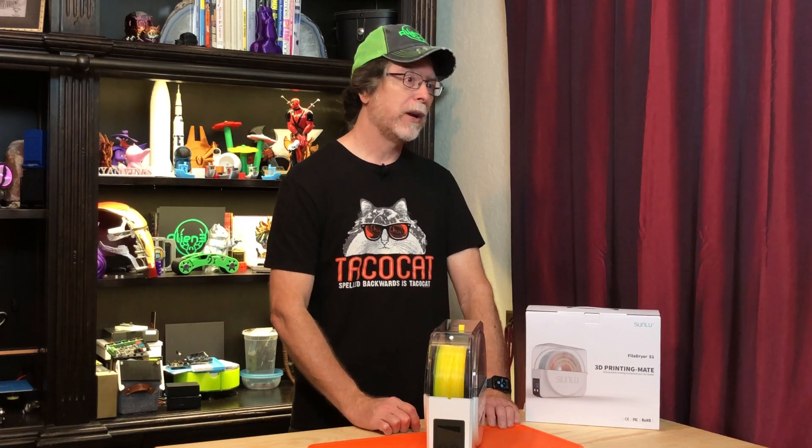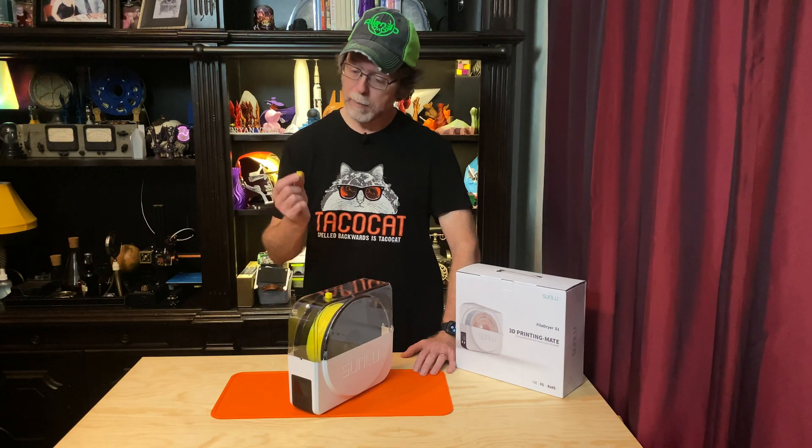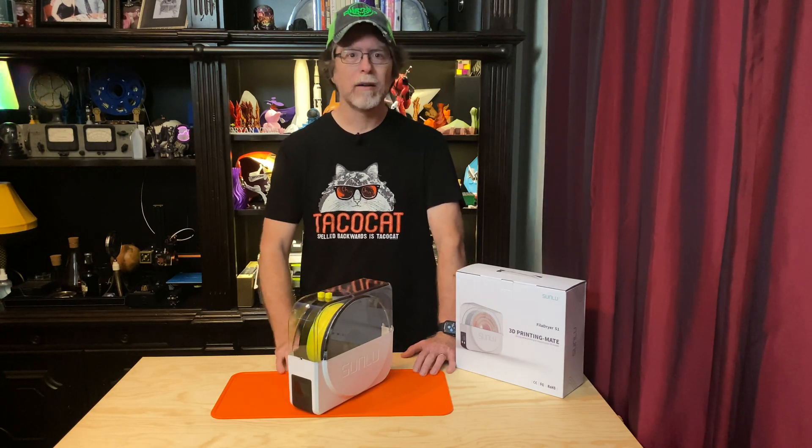Then I put it in the FilaDryer S1 and started the preset 6-hour 50°C drying cycle. Six hours later, when the unit automatically turned off, I took the filament out and weighed it again: 1032 grams. A difference of not one, but two grams of water — probably a little more, because the scale only measures in one-gram increments. I honestly didn't think there was going to be a measurable difference, but there it was.